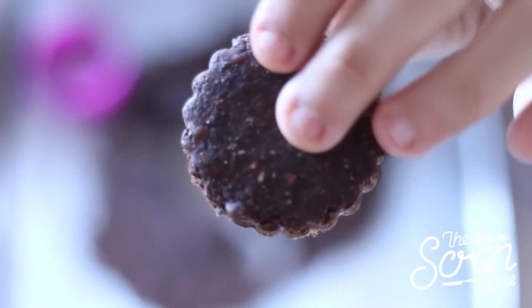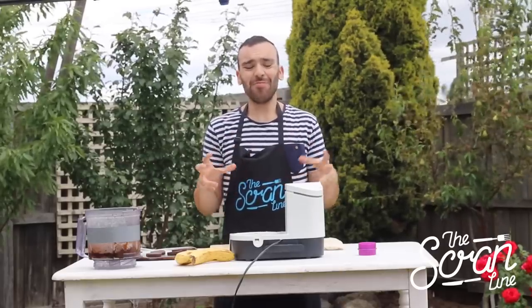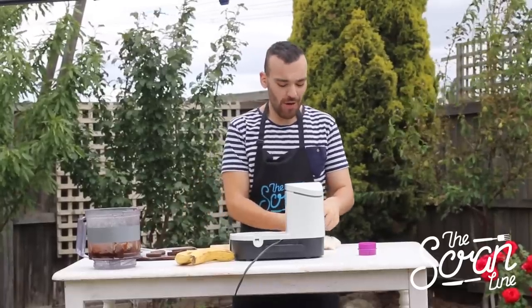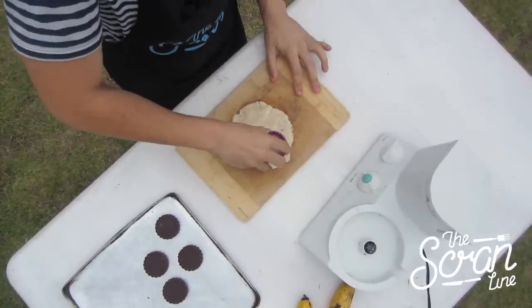This is the exciting part where you get to put all the deliciousness together. We've got our cookies, and now using your cookie cutter you want to cut matching shapes out of the frozen banana layer.